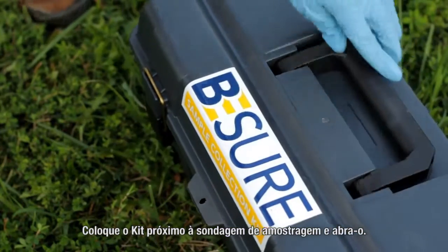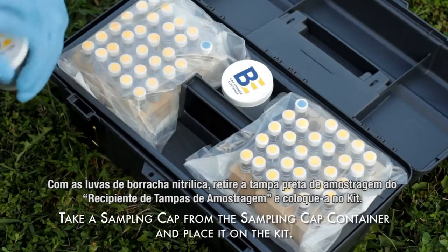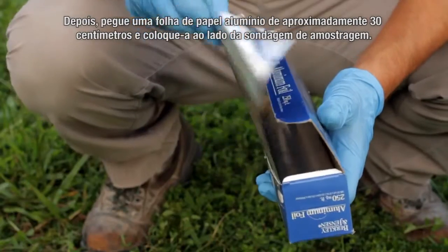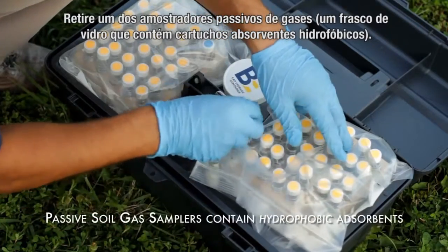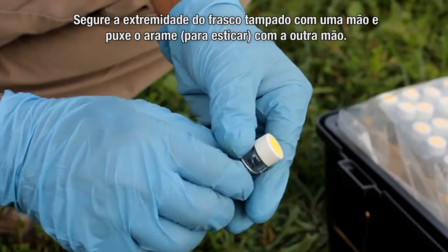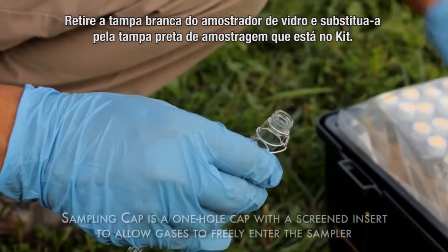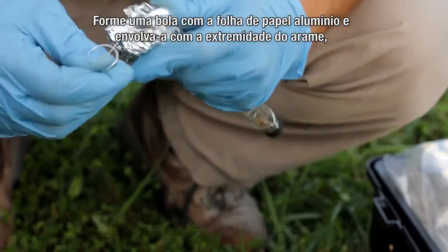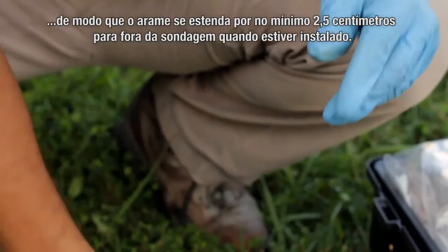Place the kit next to the sampling hole and open the kit. While wearing nitrile gloves, take a sampling cap from the sampling cap container and place the cap on the kit. Next, take an approximately 12 inch length of aluminum foil from the box and place it next to the sampling hole — this will be used to plug the hole. Remove one of the passive soil gas samplers, a glass vial containing hydrophobic adsorbent cartridges. Holding the cap end of the vial in one hand, pull the wire tight to straighten it with the other. Remove the solid shipping cap on the sampler vial and replace it with a sampling cap. Place the solid cap in the field kit. Form the aluminum foil into a ball and wrap the end of the wire one time around the aluminum foil so the end of the wire will extend at least one inch out of the hole when installed.